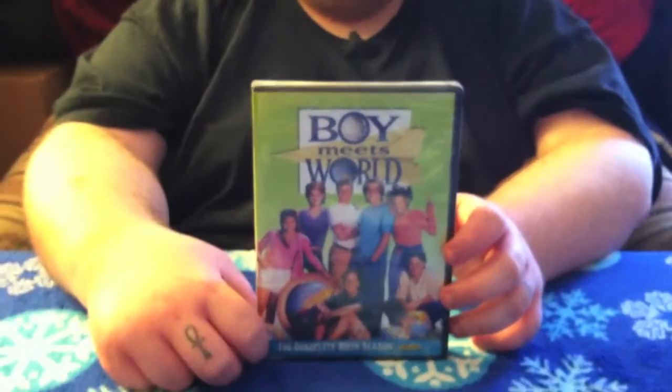Hey guys, what's up? This is Loose Cannon Robu here, back at you with an unboxing. Got this the other day, so I figured I'd go ahead and unbox it for you guys.